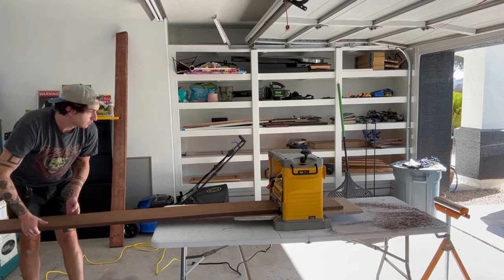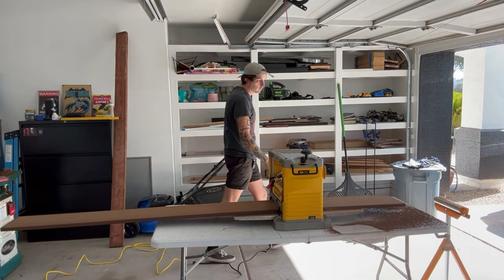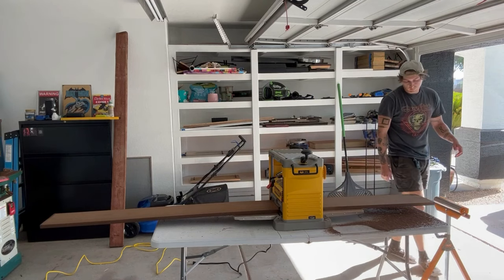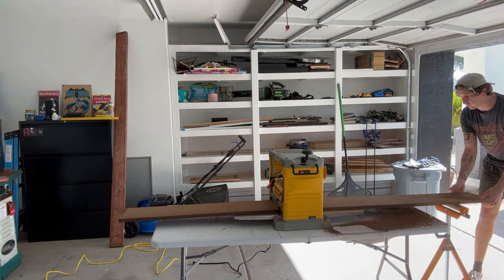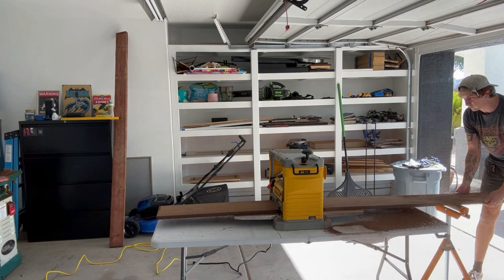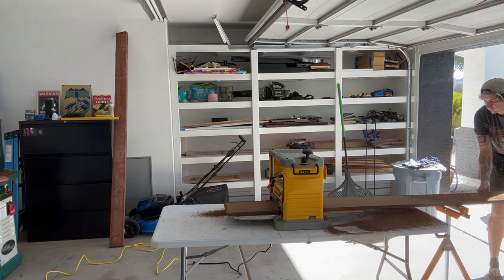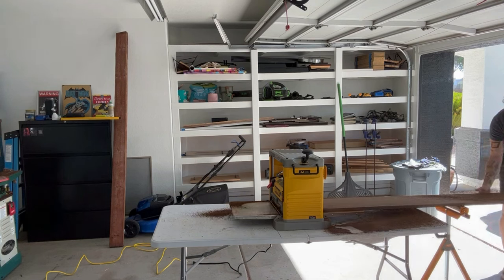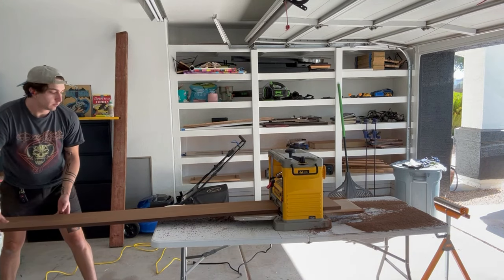The width I ended up going with for the purposes of these shelves came out to about 9 and a quarter inches. Coming home from the lumber yard, the boards had a thickness of about three quarters, and I'm going to plane them down to just over half an inch. It doesn't need to be perfect — it just needs to be identical for both boards. This was a really exciting project because it was the first time I got to use my jointer,